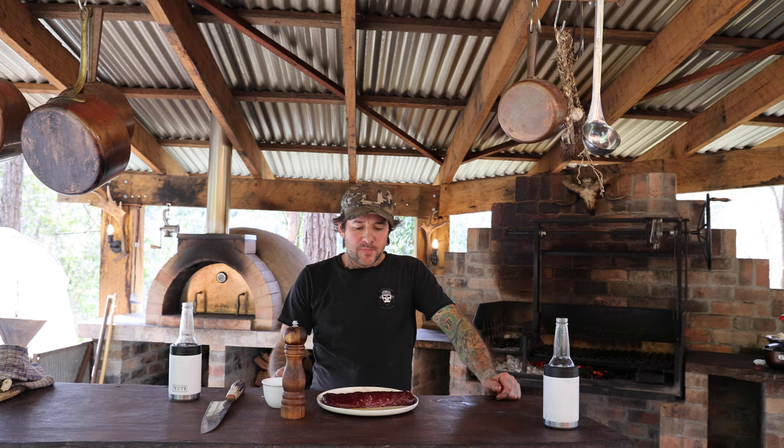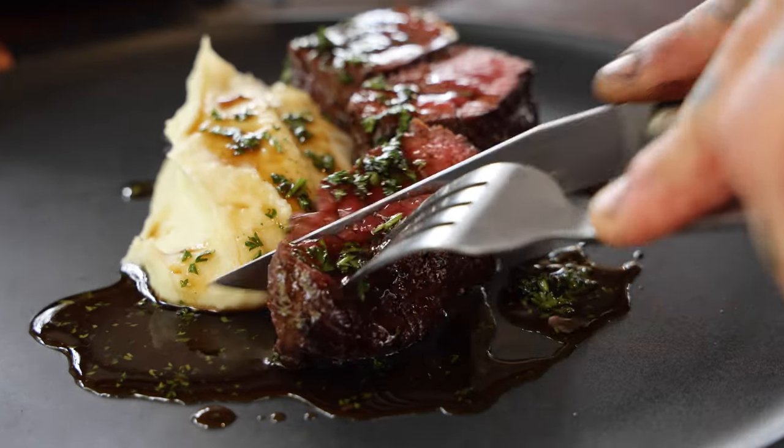Alright, so next dish, we're going to do a seared backstrap over the coals, served with a mash and jus.